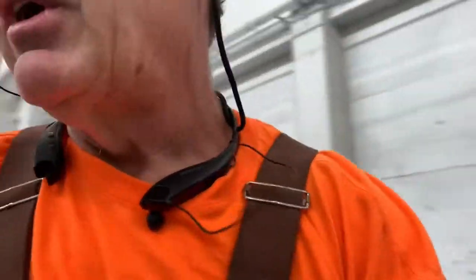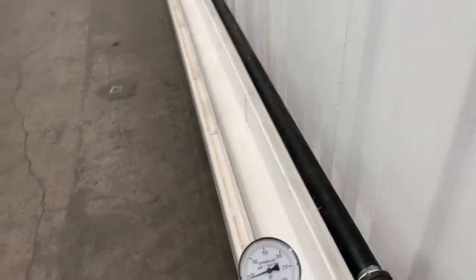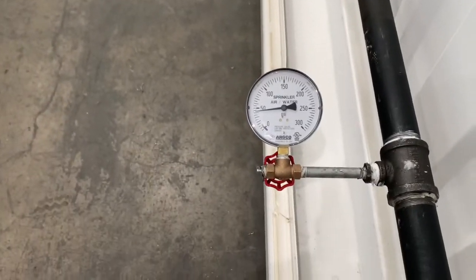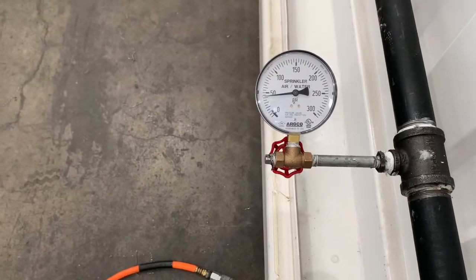40 pounds of air equals 200 pounds of water. As you can see, I got this plugged off and I got all that plugged off. You can see I got about 44 pounds of air in it — maybe 43 — however way your tilted head is tilted. I leave that in there for a few minutes to make sure it doesn't drop.